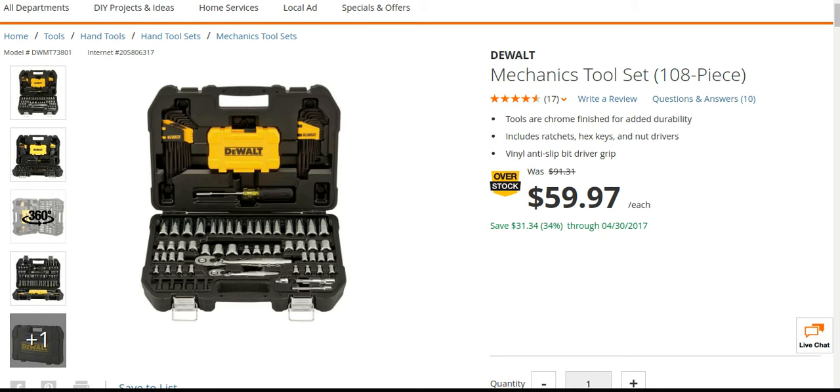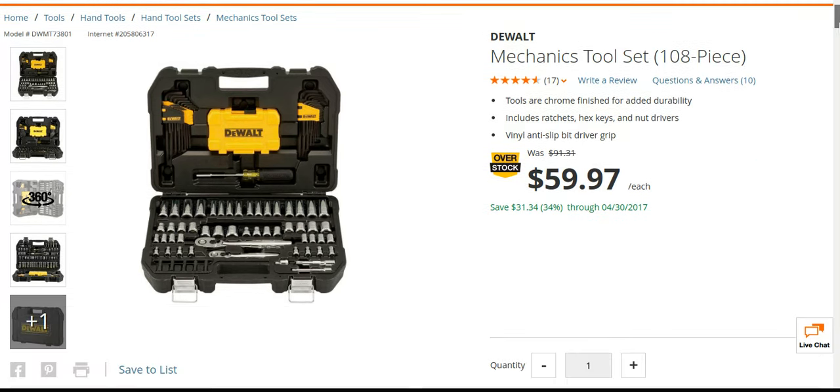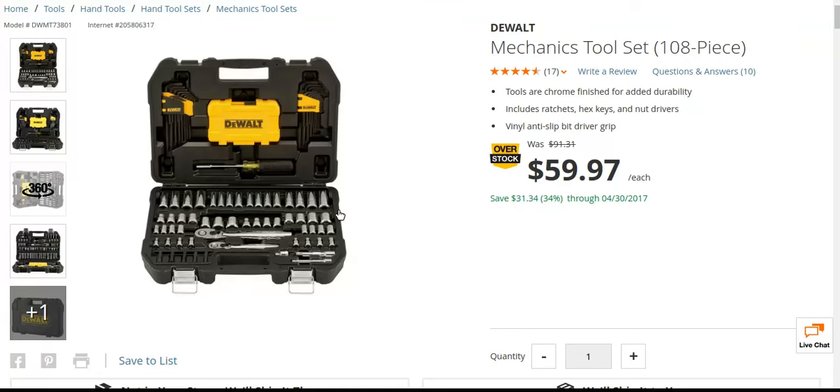Any comments or questions, let me know. If you do have this, let people know what your experience is — it's a slam dunk. Lifetime warranty. Sometimes you need some of these bigger sockets — metric or standard — and they can be like $9 to $11 for just one. So it's kind of good to always have some of these sockets around, because you never know when you're going to need them.